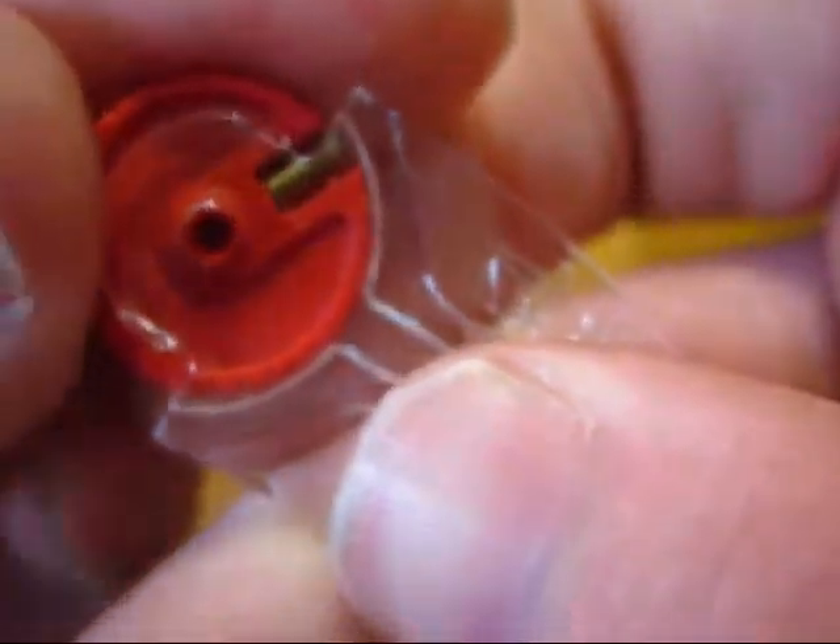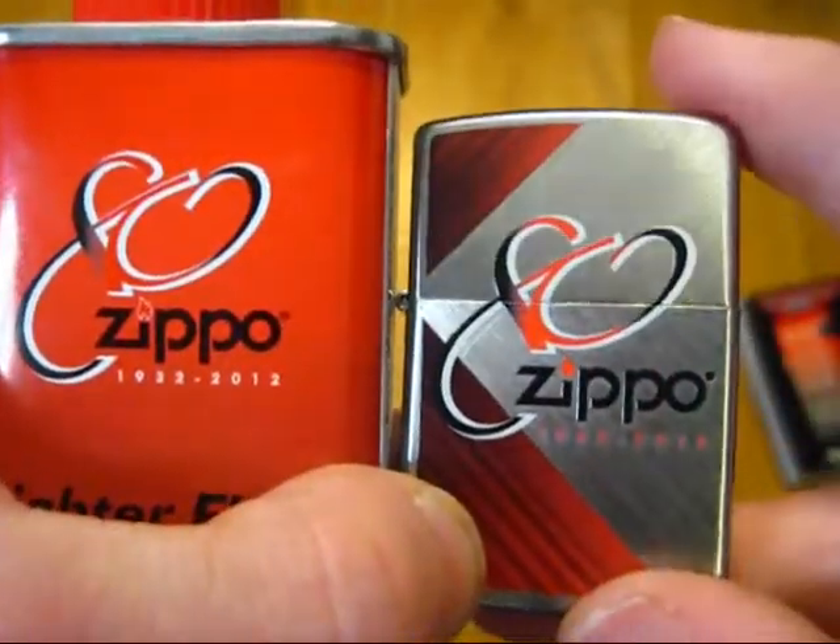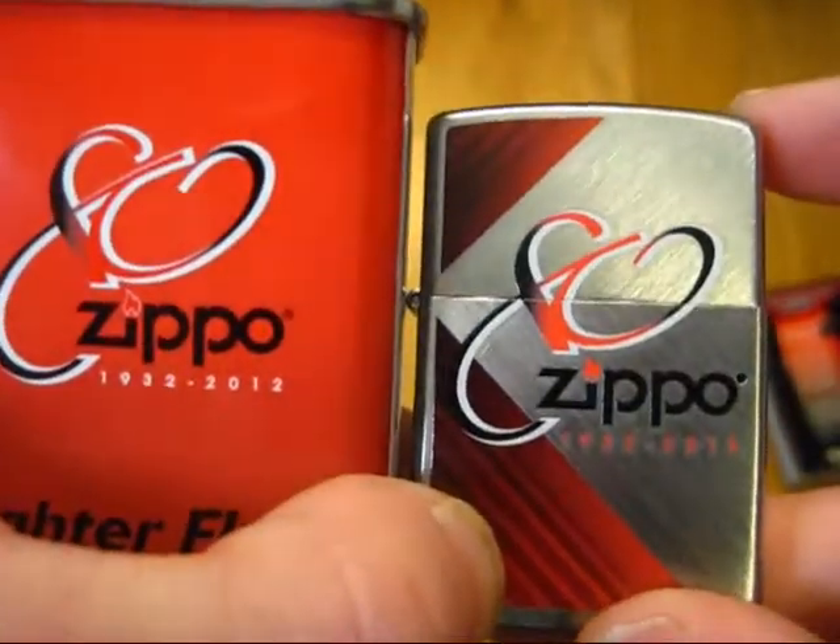If you'll excuse me, I'm going to grab my dispenser and also this bottle of fluid. This thing here is an 80th Anniversary Zippo bottle — you recognize it? It's got the same logo. So, very nice pair, as you can probably tell. Very nice.